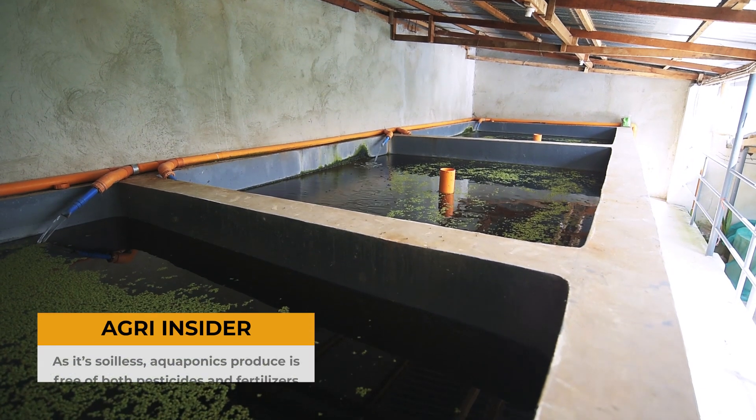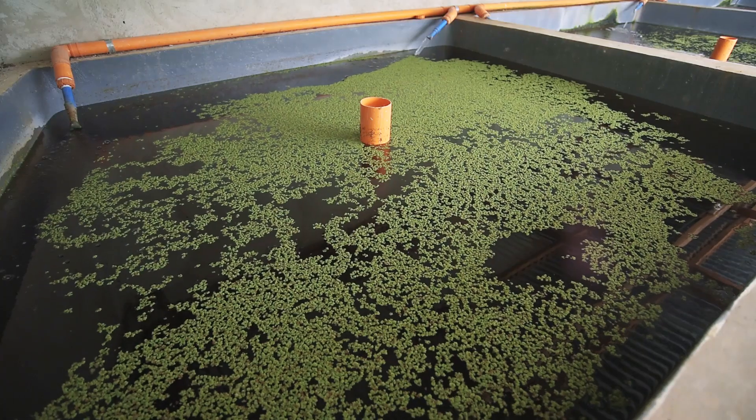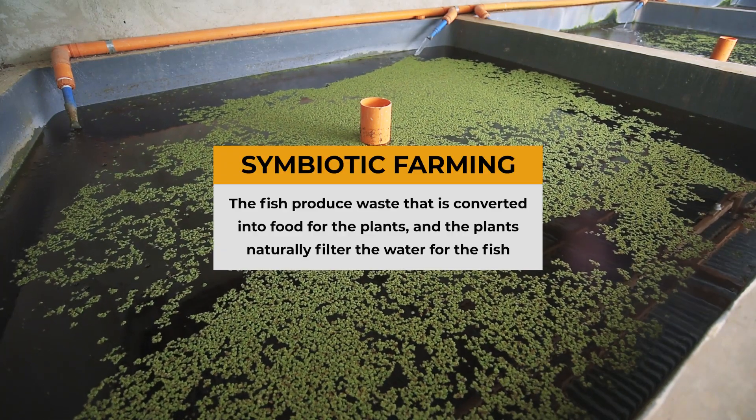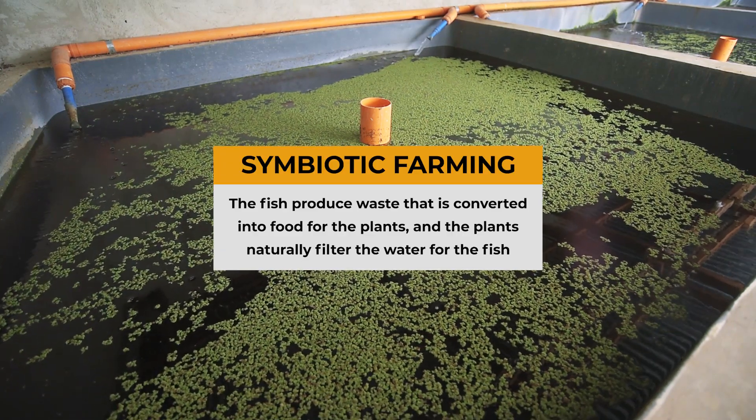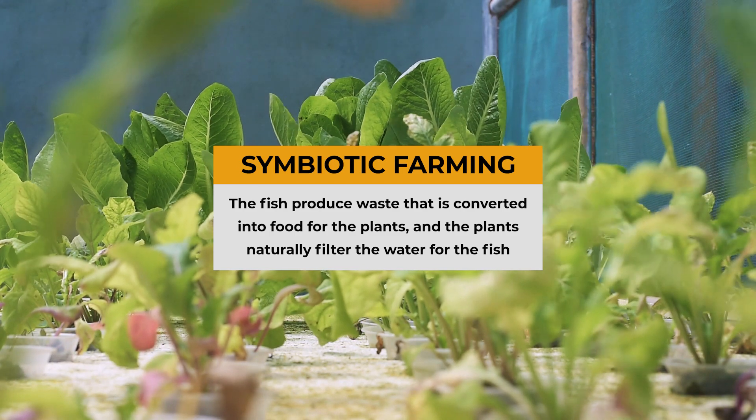Right now we grow both fish and plants in the same water system. The water cycles throughout the fish tanks and the grow beds. The fish produce waste which gets broken down into nitrates — available nutrients for the plants — and the plants in turn clean the water for the fish.